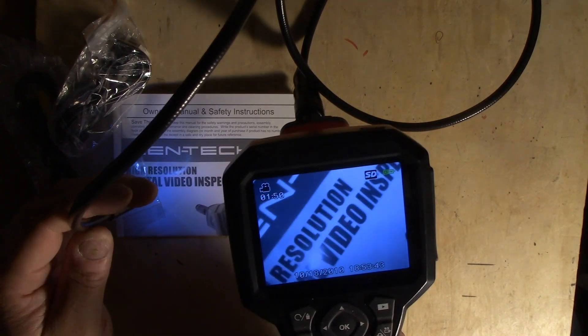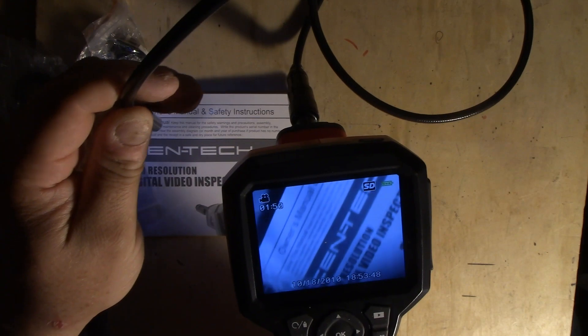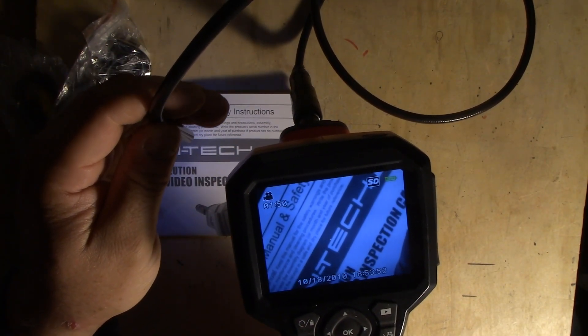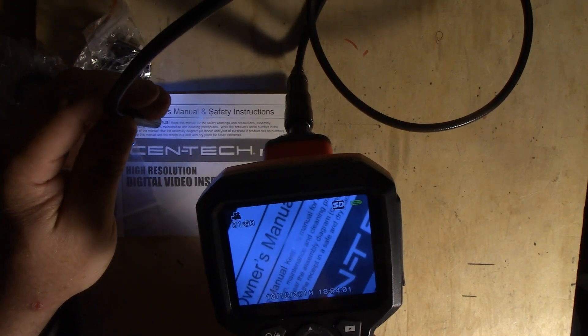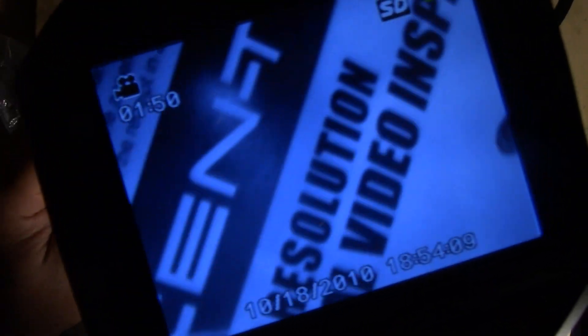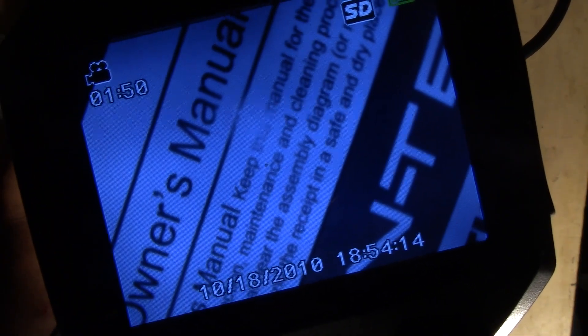It's actually showing up pretty good on the screen. If I hold still and zoom in a little bit, you can actually read it! Let's get a little closer up here, get a little closer down here.